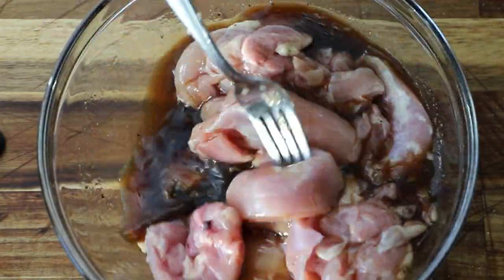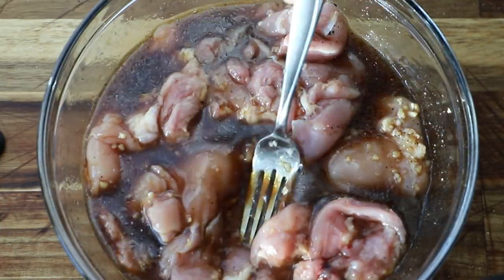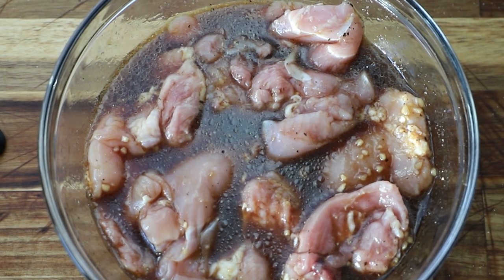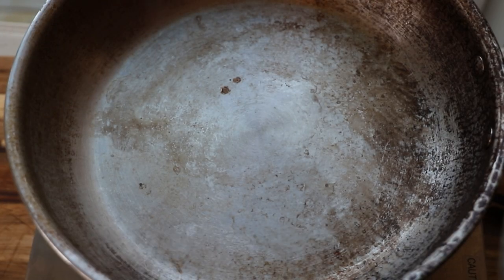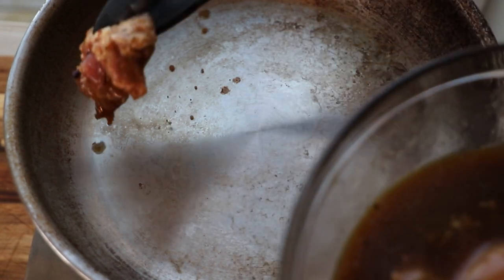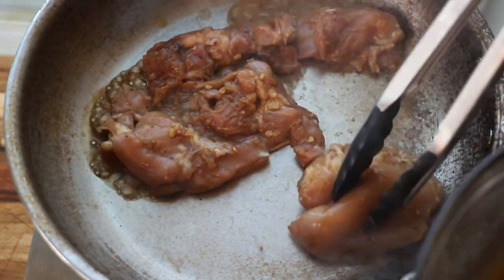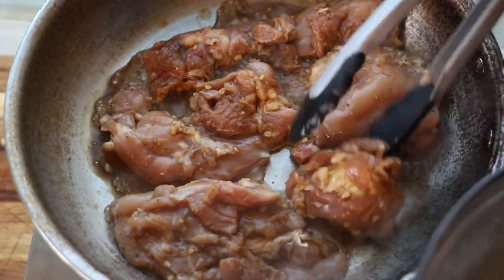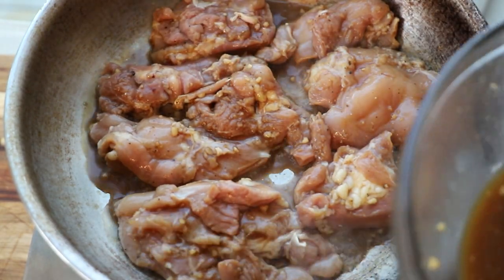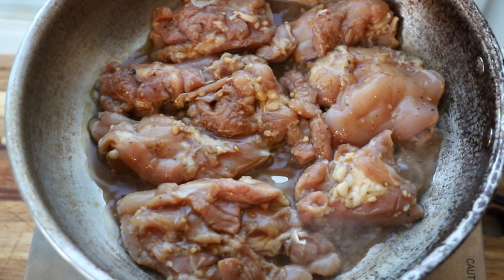Something else I usually would add is probably some crushed red pepper flakes for heat and some sesame seeds, but we'll go with whatever the recipe says. After marinating the chicken thighs for about an hour, I'm going to put them straight into the pan. We're going to cook the chicken on medium heat until cooked through. He also didn't grease his pan, so we'll just hope for the best.